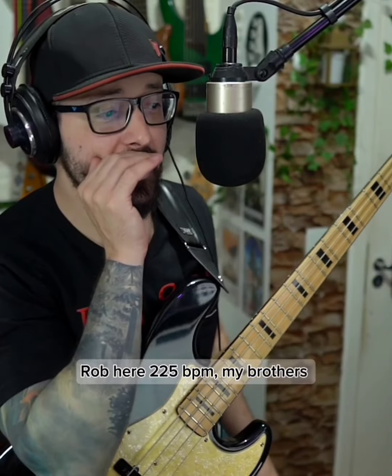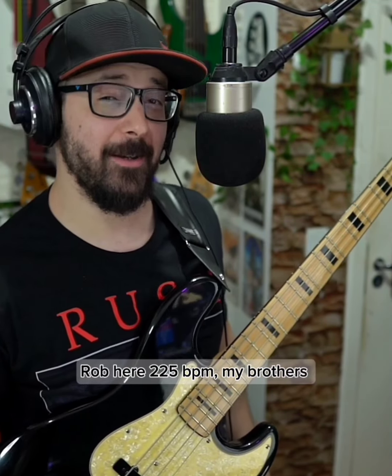Hello my bros, welcome back, Robby here. 225 BPM my brothers.